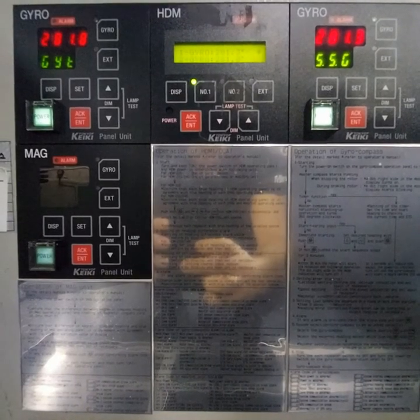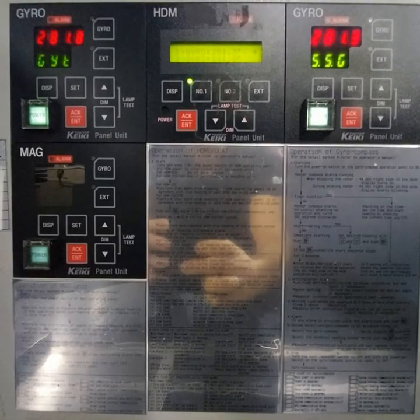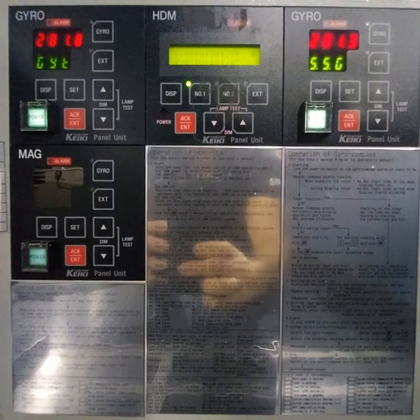Hello everybody! In this video I want to show you how to adjust the gyro compass. If you have a big error — more than half a degree on your gyro compass — I'll show you how to adjust it and how to check the true course.